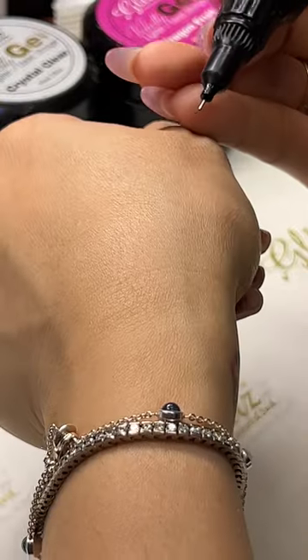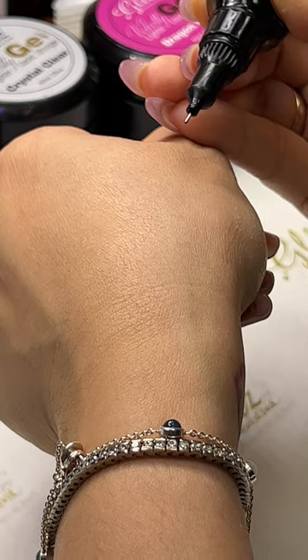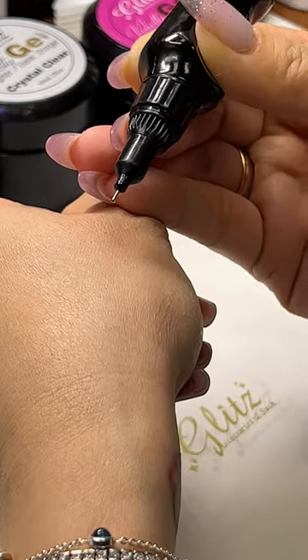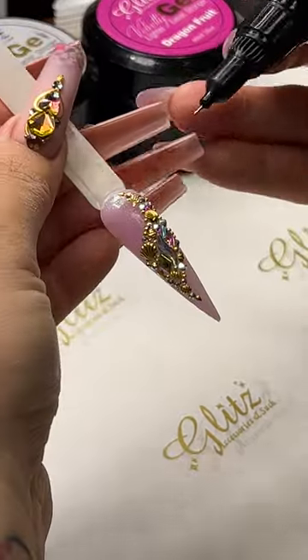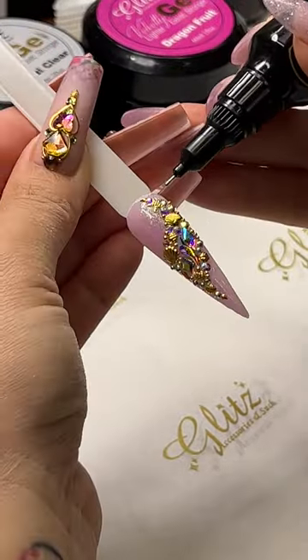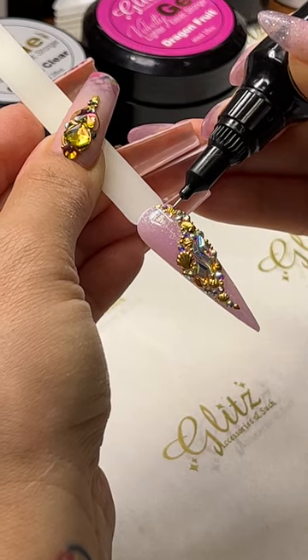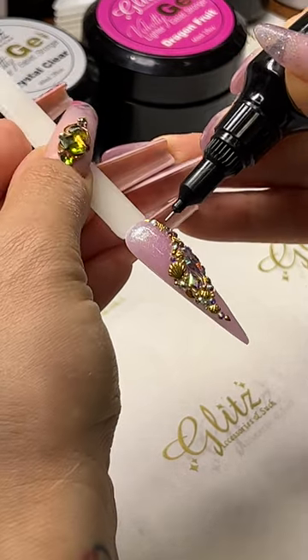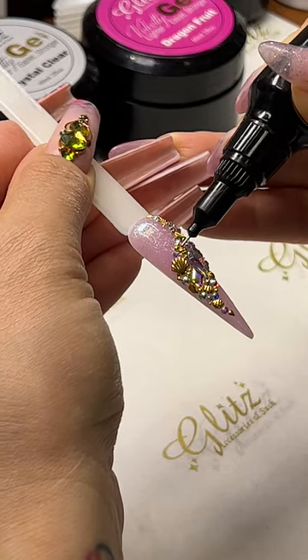Each time you squeeze out, use just that much — a little goes a long way. You don't need a whole big amount to get your crystal sealed. You don't want your crystal to lose sparkle or end up with lumps of extra pre-season glue gel, because that takes away from the final look.